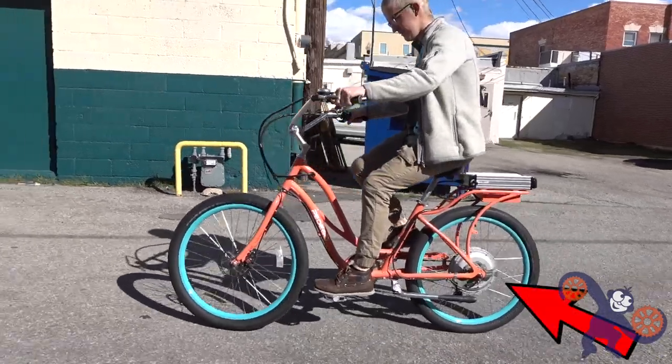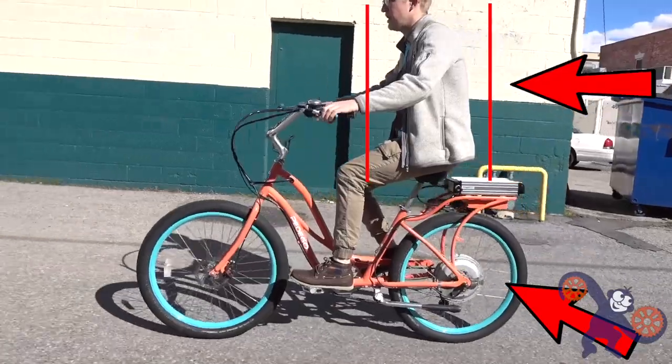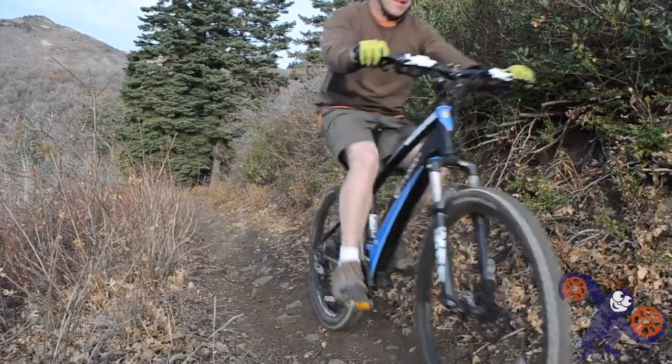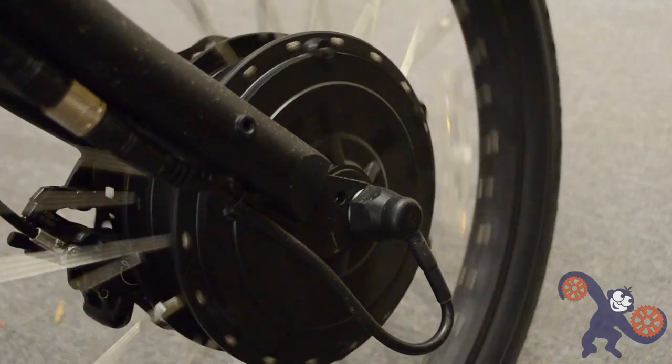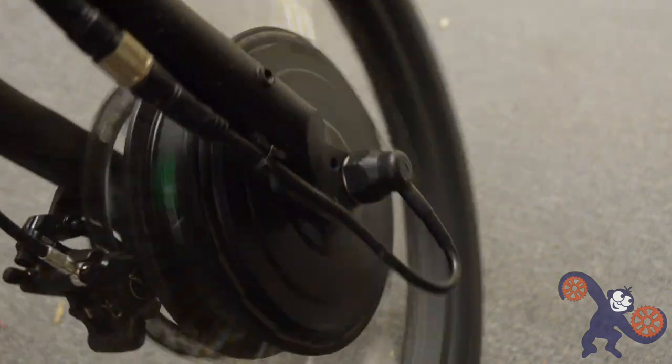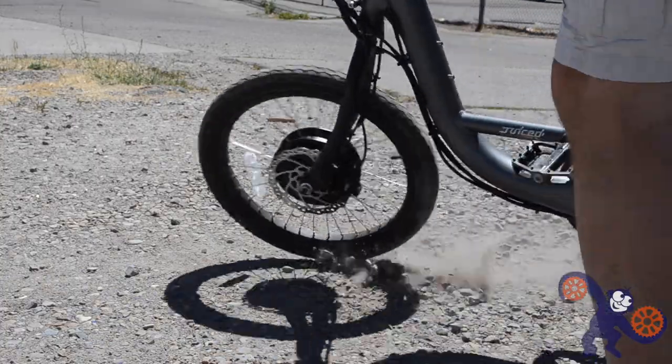Having the motor on the rear of the bike, where the rider weight is located, gives the motor more grip on the riding surface and therefore more pep and torque for whatever the use is. Also, the rear wheel is the trailing wheel — it doesn't steer at all; that's all happening up on the front. Having a motor on the front where the steering motion happens can be problematic for an inexperienced rider, especially at full throttle.